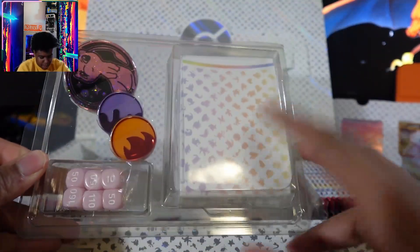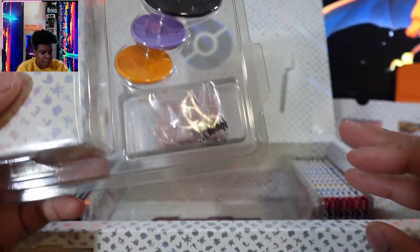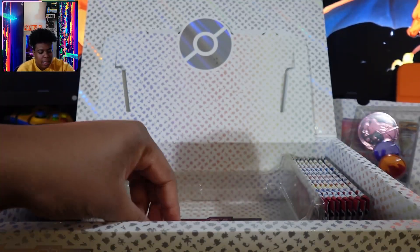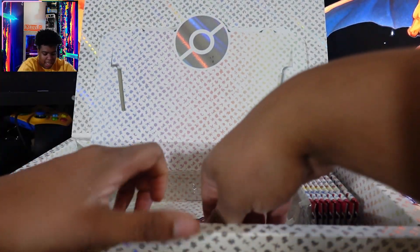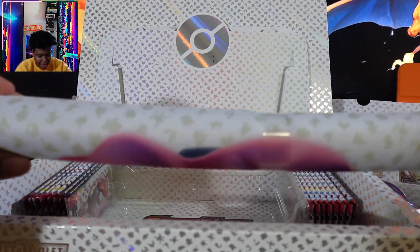This comes with the playing card holder. These are the coins that you get and this is the dice. Some of you may have already seen this, so I don't want to go in depth into what everything is.